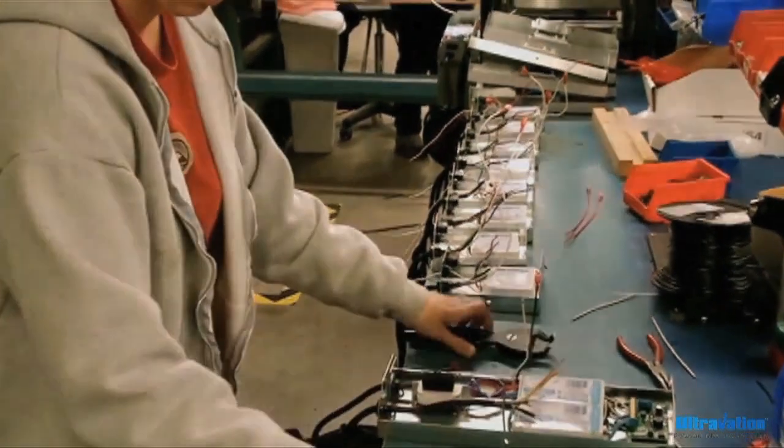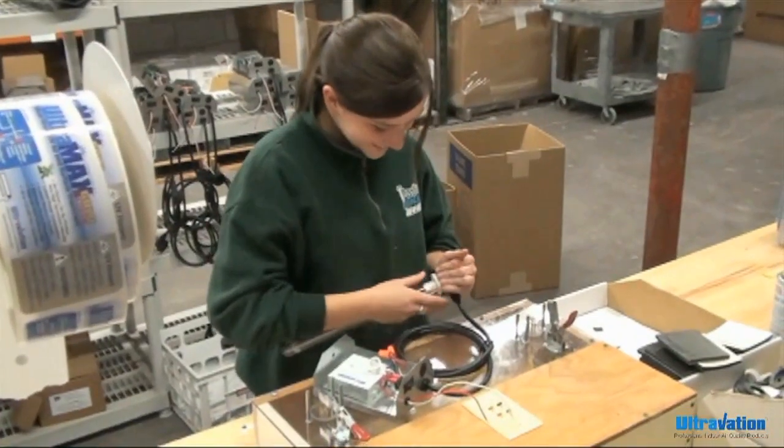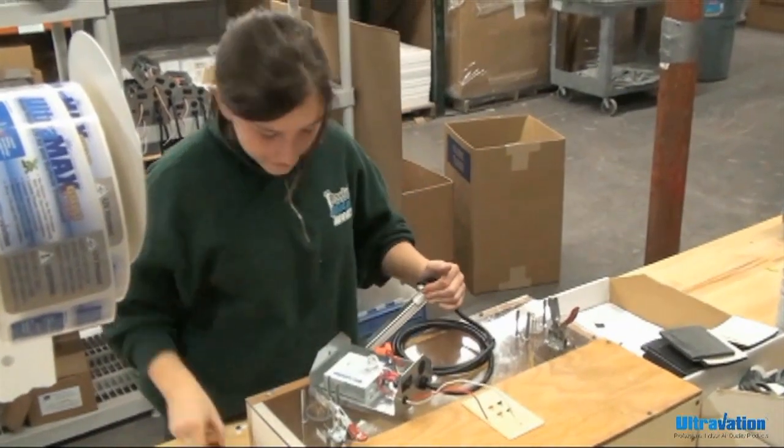After completion of the mechanical assembly process, it's off to Quality Assurance where the products undergo one last final test before they go to packaging.